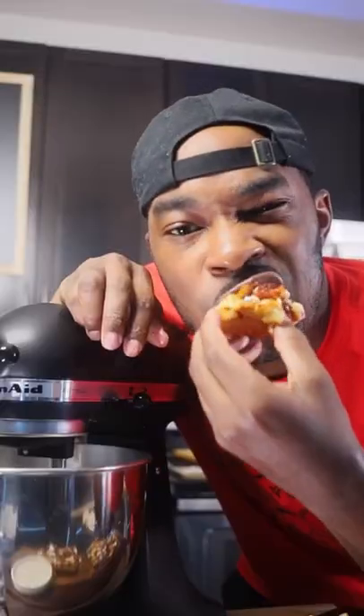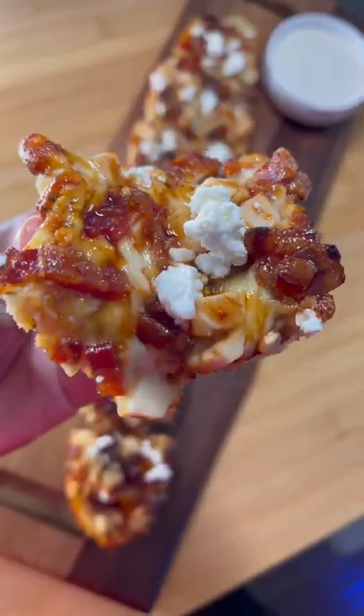I topped it with some barbecue sauce and goat cheese, and it was a wrap. The cheese pull was a little sus, but we're not talking about that right now — let's go.